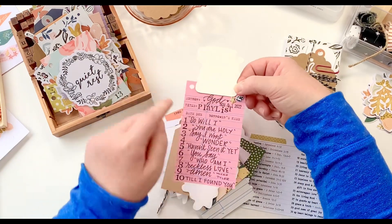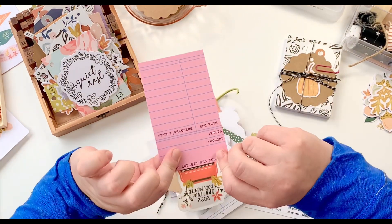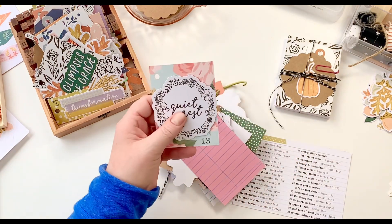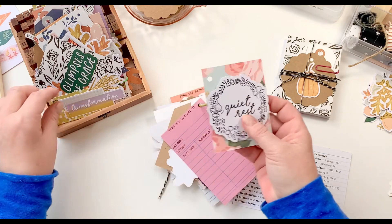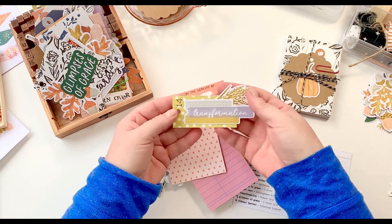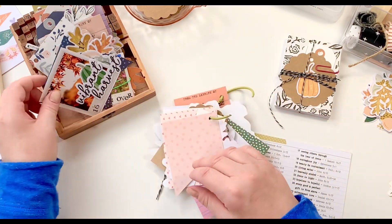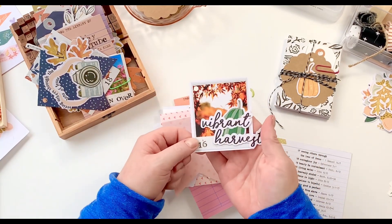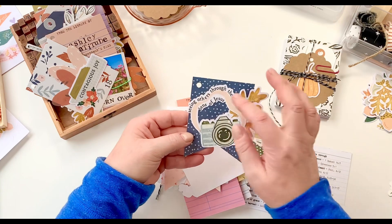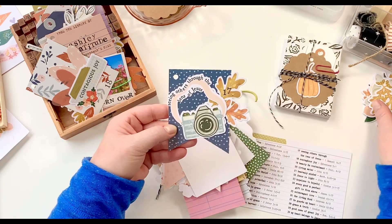I wanted to make sure I had some interactive pieces in this — something that wasn't just her writing scripture. So I typed up and stamped out playlists, stamped out the numbers, and wrote in some of my favorite songs. Some of these I brought in a thin foam roll, like little pop-ups. I'm not sure how thick the ring is going to get, but there are 30 more cards going to come into it, and I also added more cards — you'll see that in my next video. I didn't want to smack it all in one video because it gets too long.